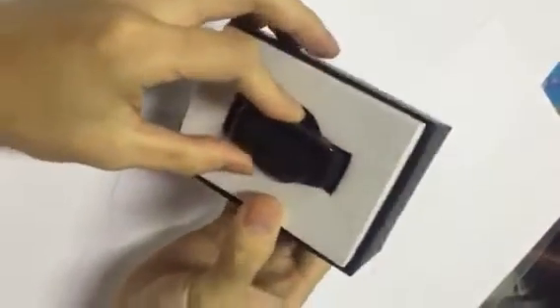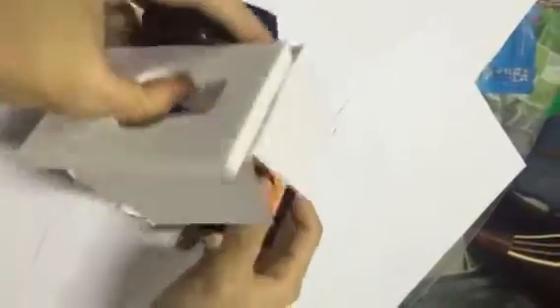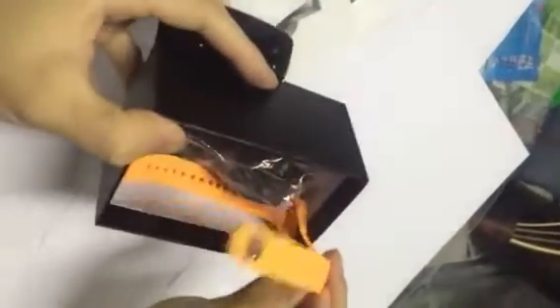Here is the package. Here is the bracelet. Here are the accessories: two cable lines, one orange strap, and one menu. In the menu you can see two buttons, K1 and K2.